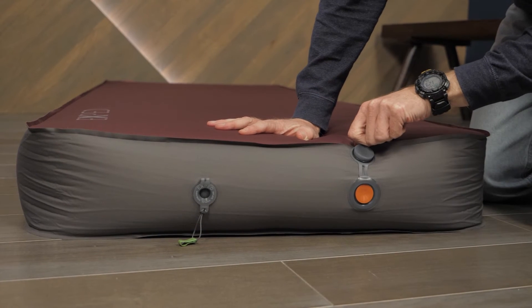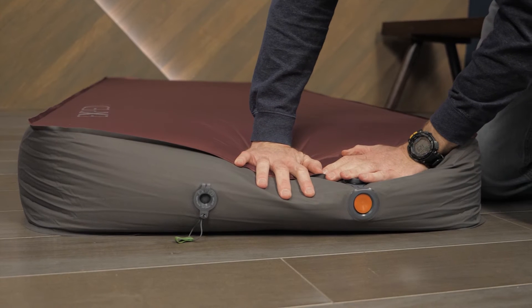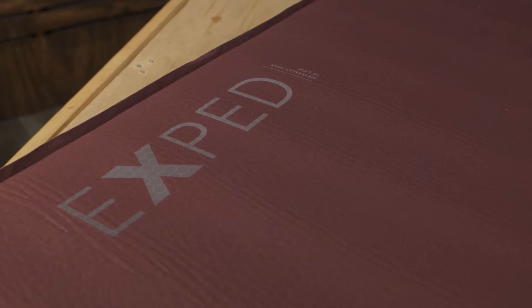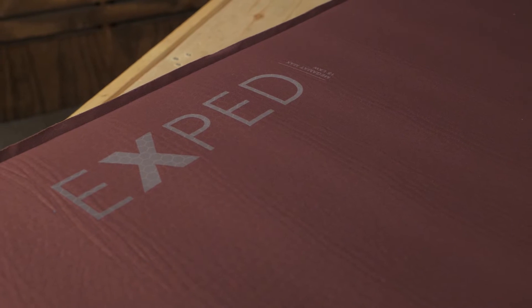When you're ready to pack up, open the deflation valve wide to deflate the pad. This sleeping pad is thicker than some mattresses, yet it remains much easier to take along to the mountains or the desert.